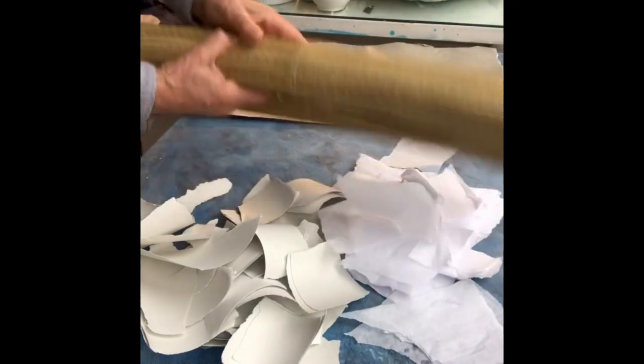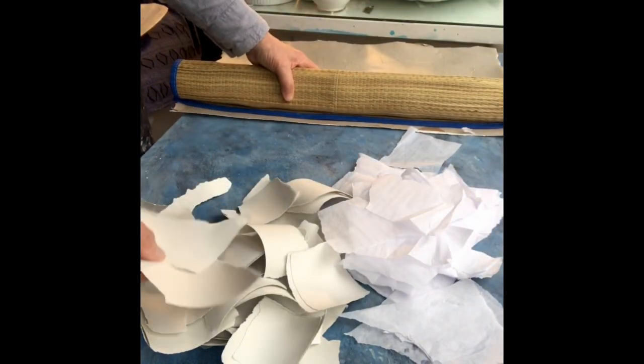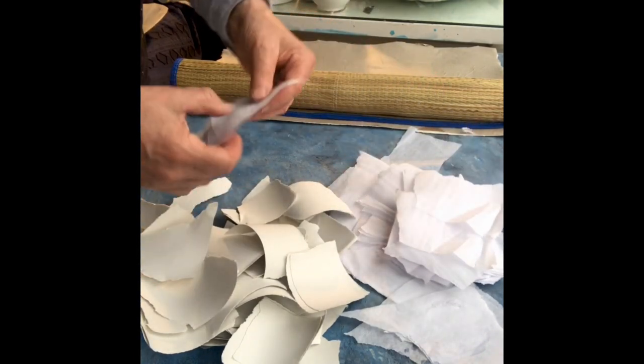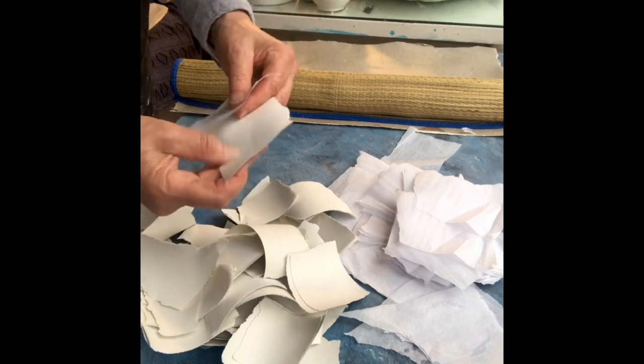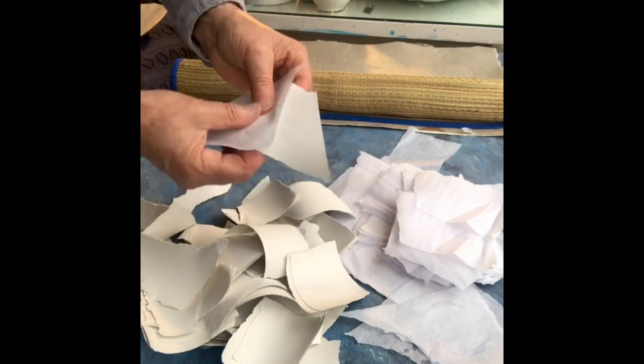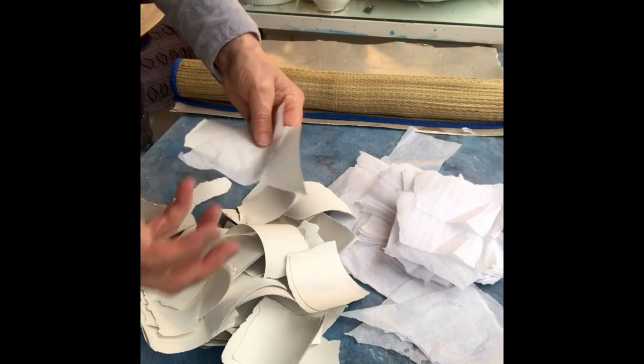I'm going to start off with wallpaper lining paper and tissue paper. The reason I've got both is that tissue paper, if you put it on after it's been stuck on with PVA glue, tends to absorb lots of the glue and it makes it dry much quicker.